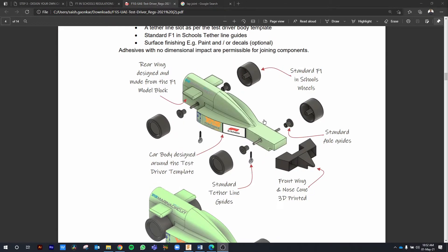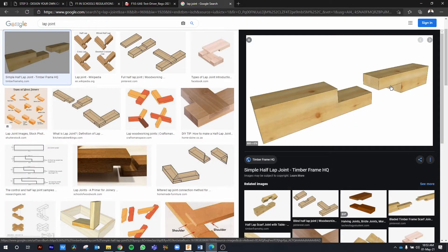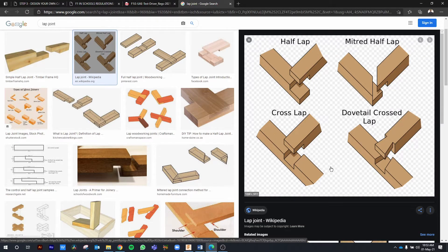In the first video, we had gone through the construction of a Test Driver Challenge car. We saw that we have a main car body made out of the F1 model block. We had wheels, axles, axle bushes, and a front wing and nose cone. The front wing and nose cone is a completely separate structure than the other parts of the car.